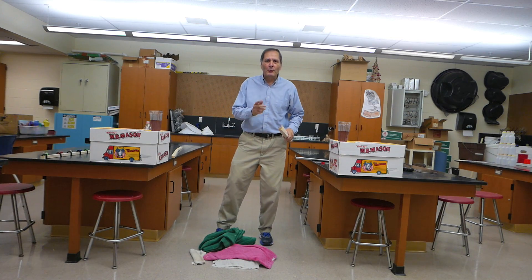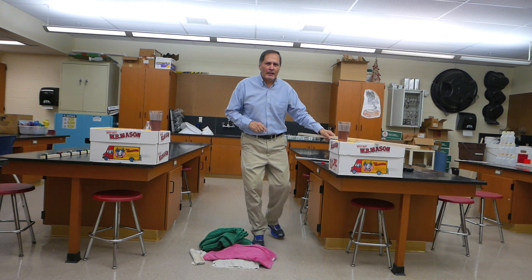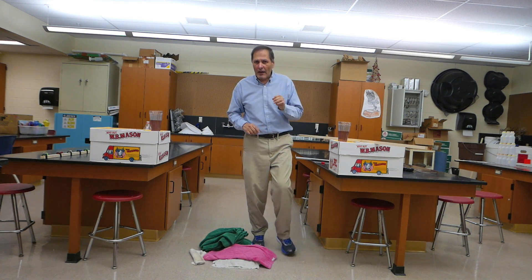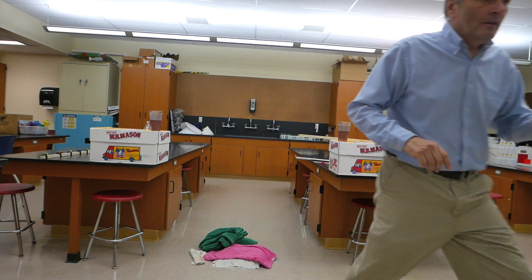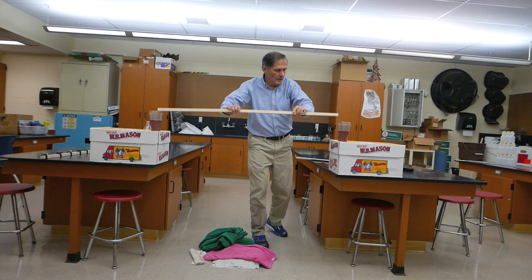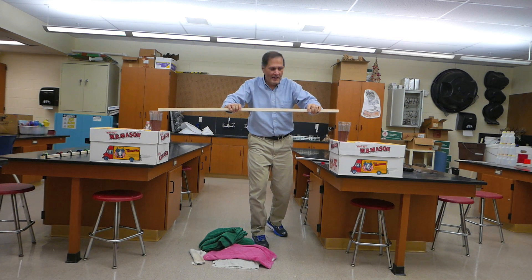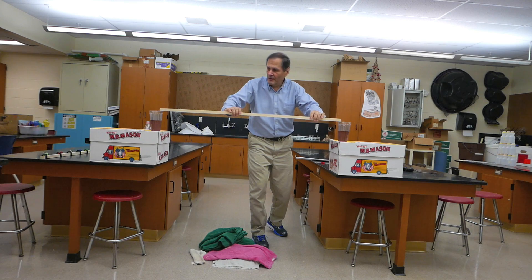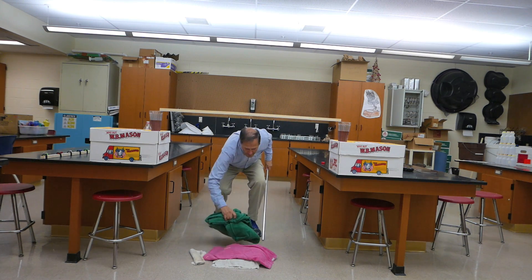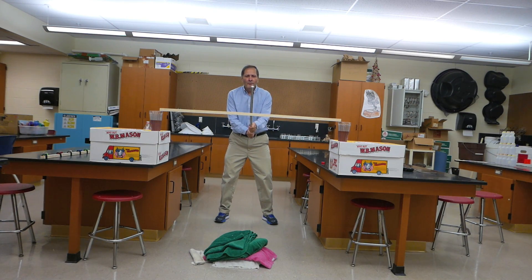That actually worked pretty well. I think we should try it again. I have another board here, and I also have a second camera which shoots high speed, and hopefully that will give us a better clue of what's actually taking place. Solid board. Put it in place. There we go. Ready? One, two, three.